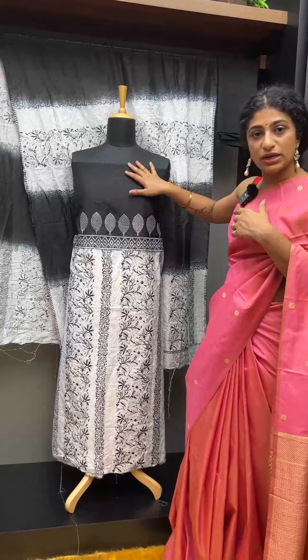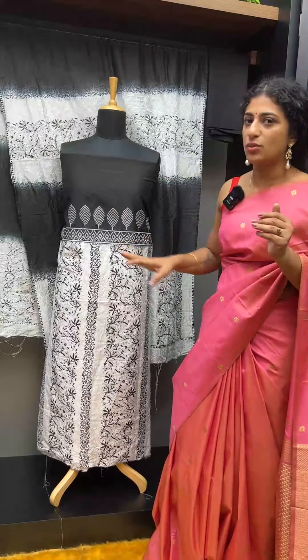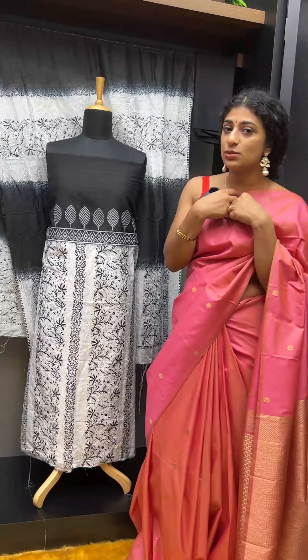If you want to make a look, you will need a round neckline. If you want to make it a little Chinese collar style, it will be nice.